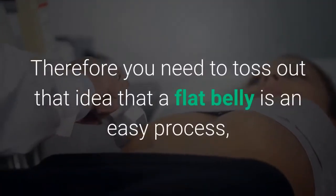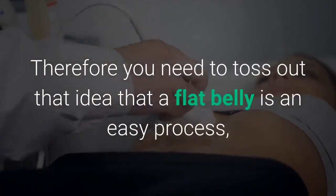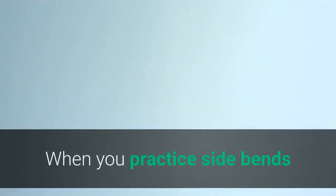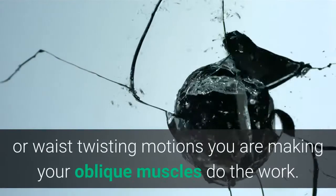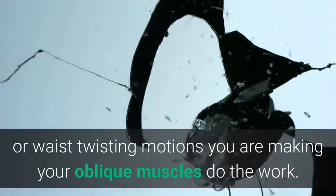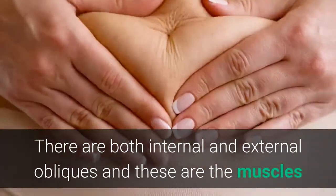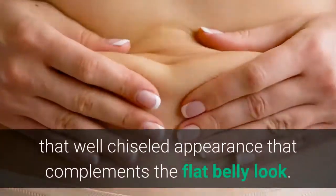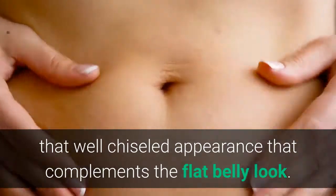You need to toss out the idea that a flat belly is an easy process, because you have to exert effort to see results. When you practice side bends or waist twisting motions you are making your oblique muscles do the work. There are both internal and external obliques, and these are the muscles that help whittle the waistline to give you that well chiseled appearance that complements the flat belly look.